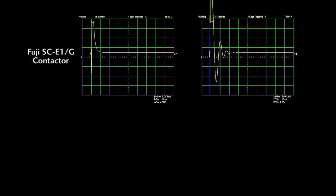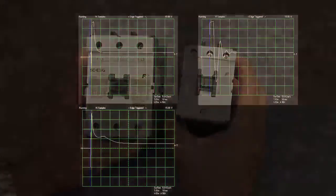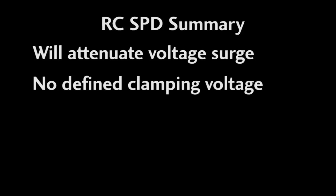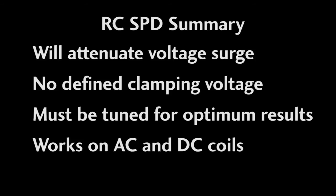Let's try the exact same RC surge protector on a larger 24 volt contactor. Here is the surge without the RC surge protector and here it is with it — not a lot of difference, and it certainly didn't help with the peak of the surge, but at least there isn't any ringing this time. The same RC surge protector behaves differently on different size contactor coils, which really highlights the need to carefully select the appropriate resistor and capacitor for optimal performance. Of course it's a whole lot easier just to use a transorb — they work on all coils exactly the same and actually have a defined hard limit on the surge. RC surge protectors will attenuate the voltage surge, but you really don't know how much, and they may add unwanted side effects if not tuned correctly. These work on AC and DC circuits and are certainly better than nothing, but there are better options.